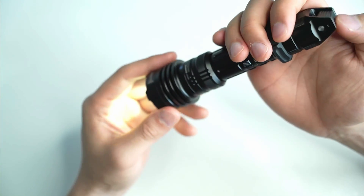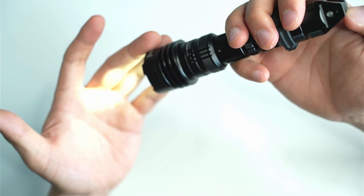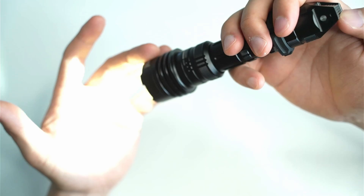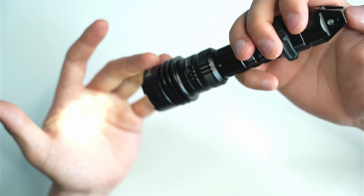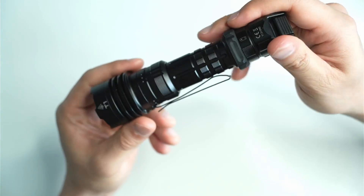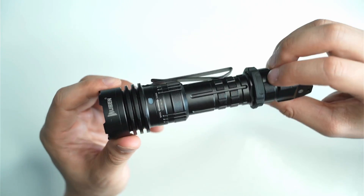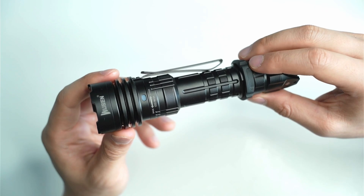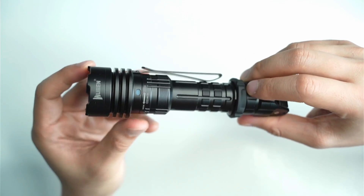Switching to outdoor mode — the difference is that it has mode memory. Rocking the button cycles through four brightness settings: eco, low, medium, and high. If you set it to eco and turn it off, the next half-press gives momentary eco and a full press returns to the last memorized mode. Apart from that, it's the same as tactical mode. I tend to keep mine in tactical mode, but I like that the outdoor option is there for camping, hiking, or using around the house.